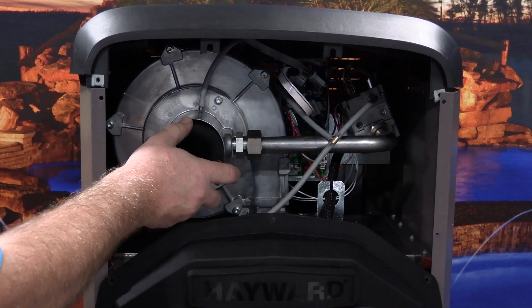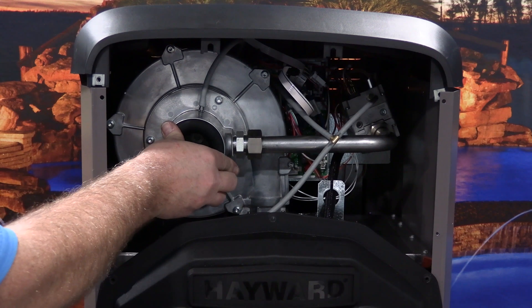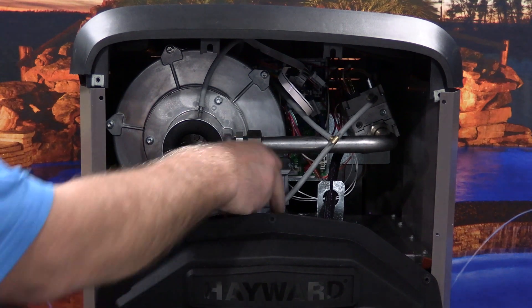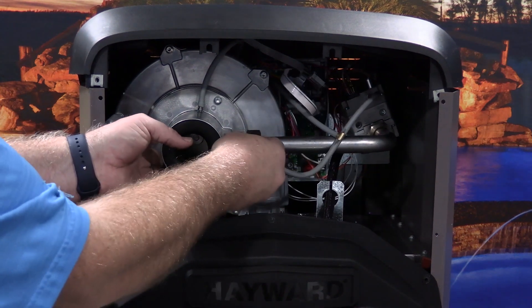Insert the liquid propane gas air orifice completely into the combustion blower and then rotate it a quarter turn counterclockwise until it is locked into place. Now, reconnect the silicon tube to the barb on the gas air orifice.